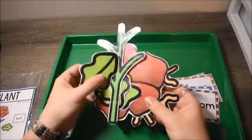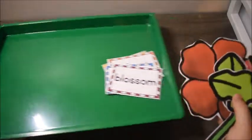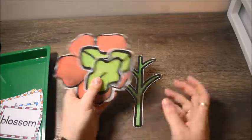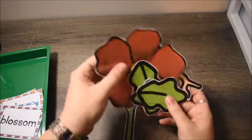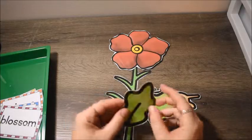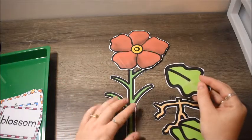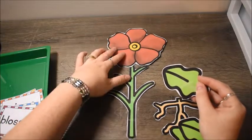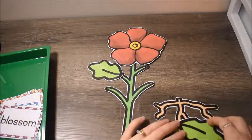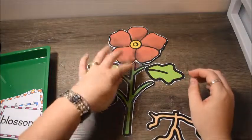Some of my pieces are already bent because my two-year-old was fighting over them, but what your students are going to do is put the flower together first — give them the pieces like a puzzle and have them play around. Talk about the names of the pieces as they're doing it: this is the stem, this is the blossom, these are the leaves. Help them know where each piece goes.